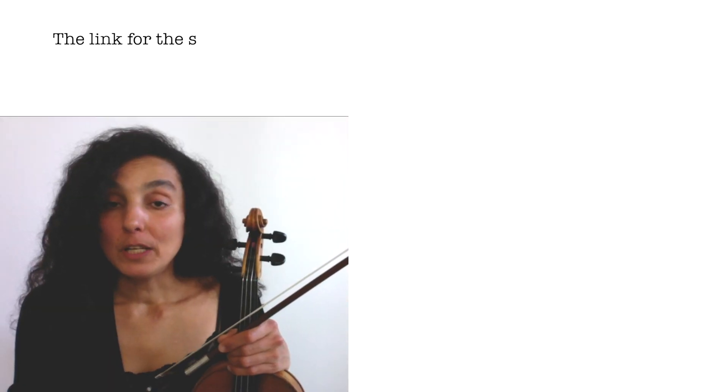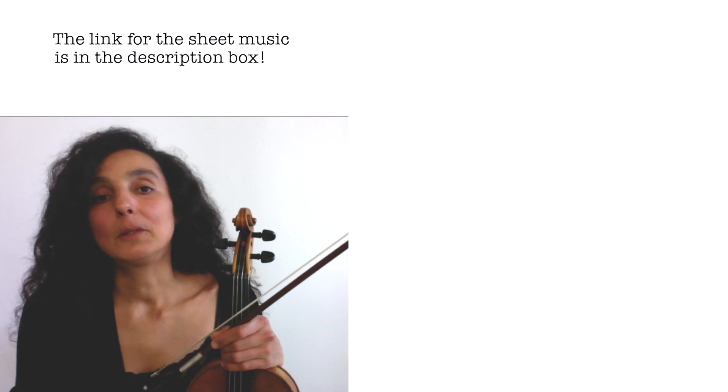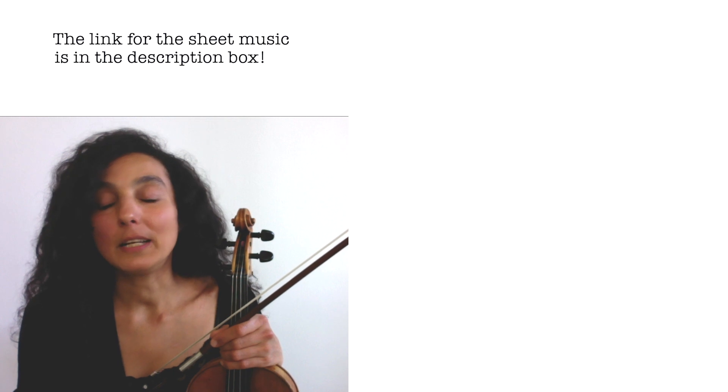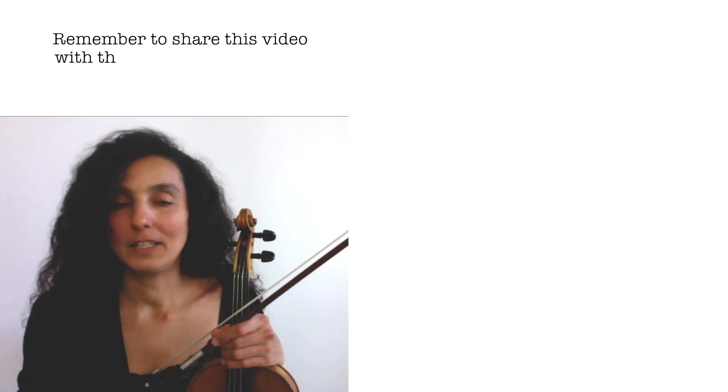If you're looking for the sheet music for Summer, the link is in the description box below. Click on it, download the sheet music, and start practicing right away. Enjoy it — it's beautiful. Also remember to like and share this video with your friends and family!